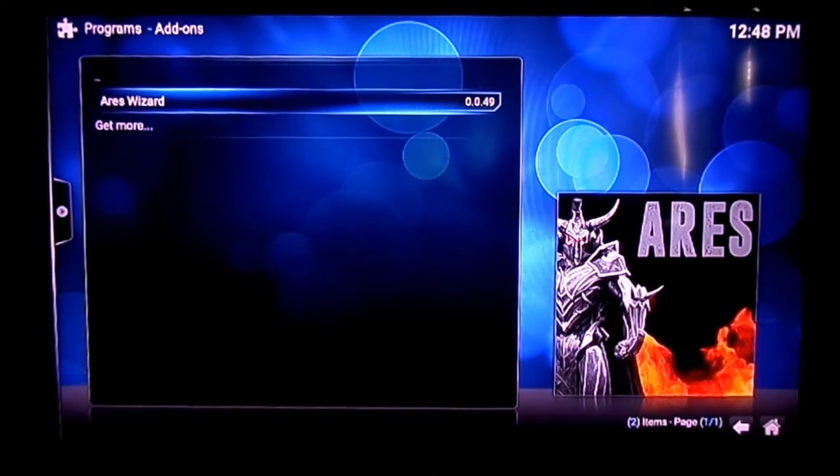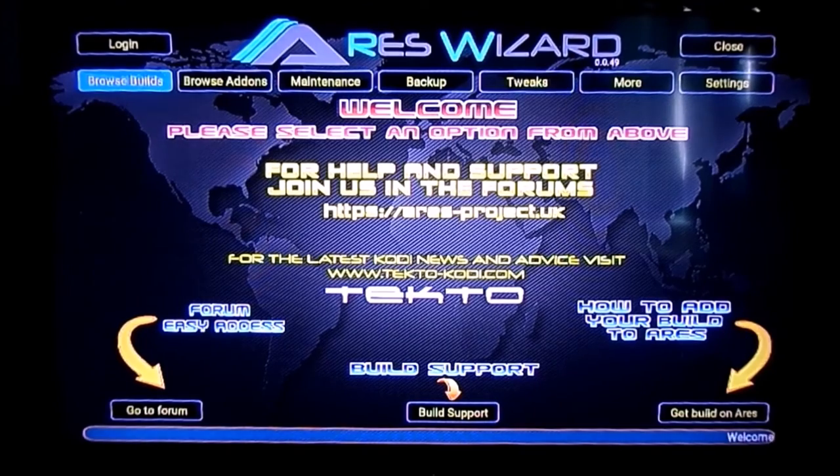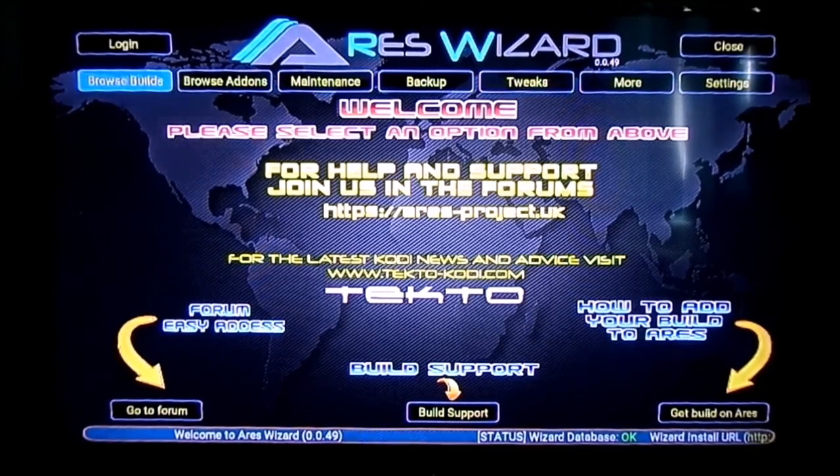Once you've got it open, it'll check for updates and then start up. As I mentioned, this is really about maintenance — it does everything for you. There's no real reason to worry about whether add-ons are going to go on and off or if a build needs updating — that's all done for you. At the top you've got: browse builds, browse add-ons, maintenance, backup, and tweaks.